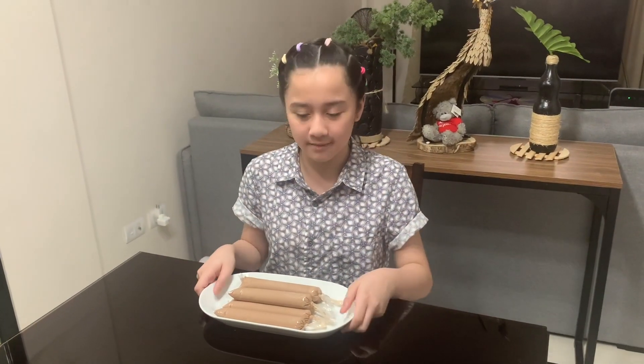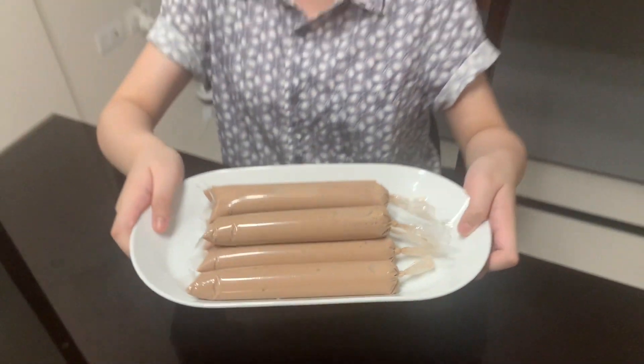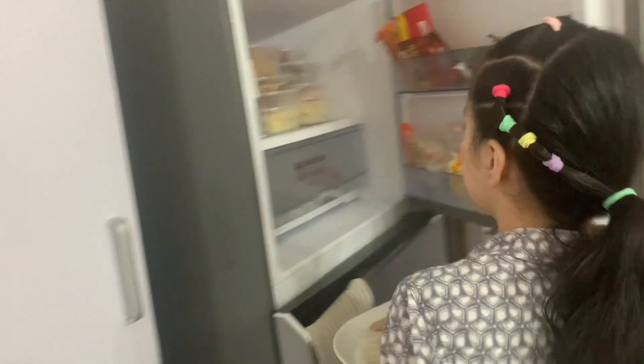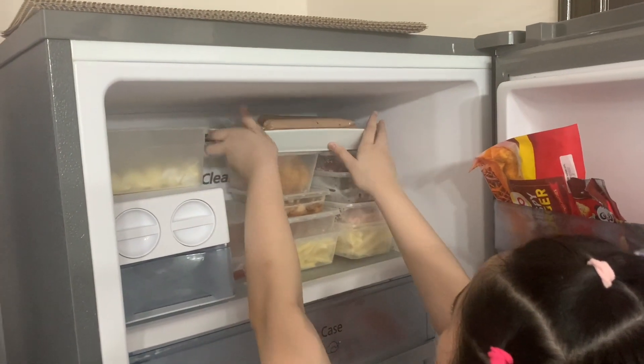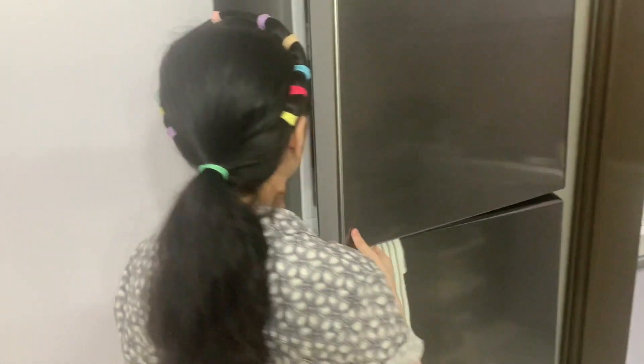Now it's done! It looks so good! The last step is to put it in the freezer and let it chill until it becomes frozen.